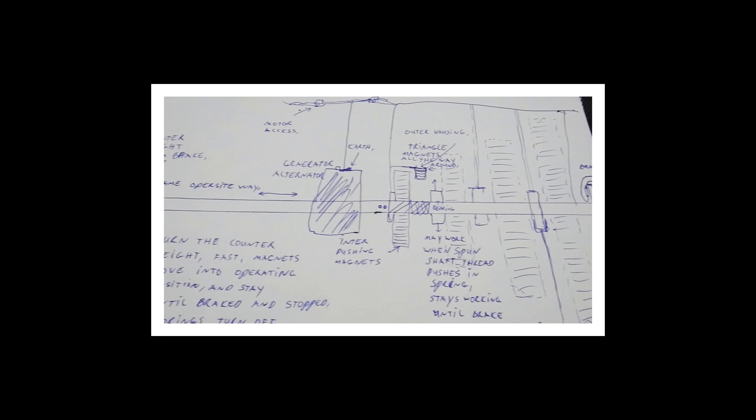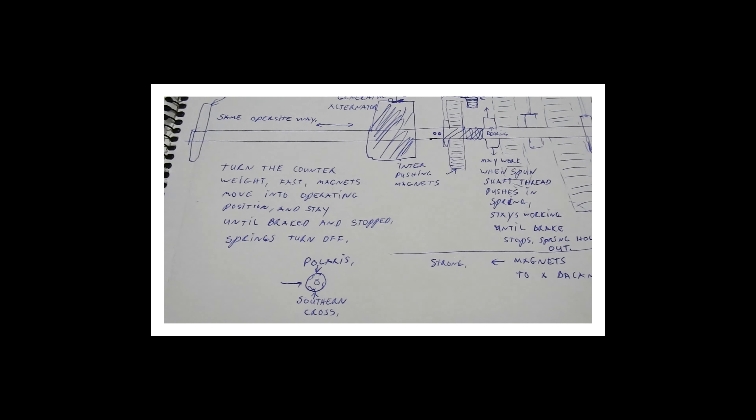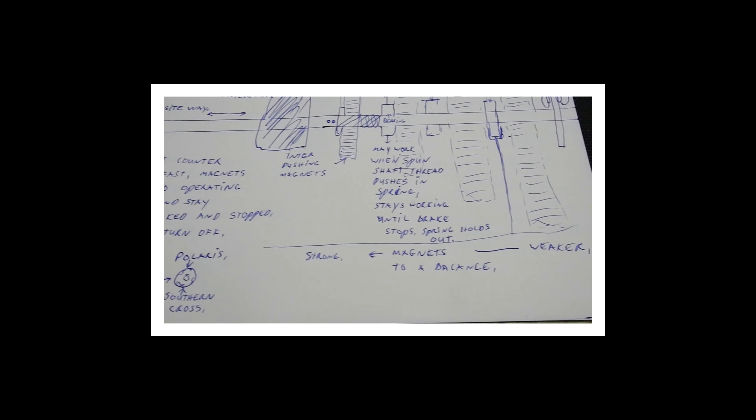This might run a home and plug-in cars, even run the car — maybe. I do not intend to draw a better copy; this has the basic idea, all that is required really. Thank you for your time.